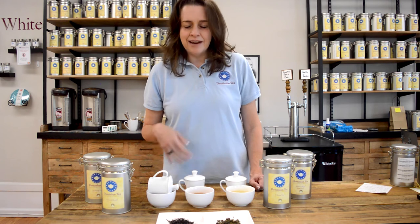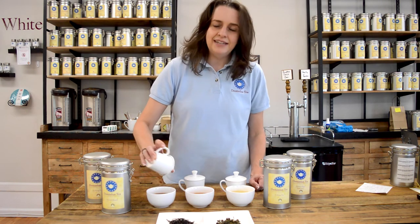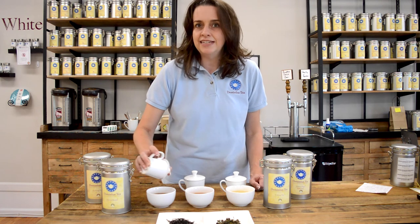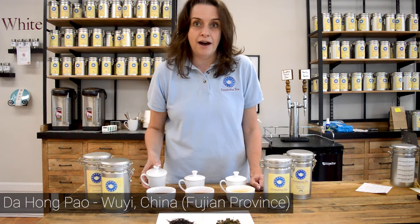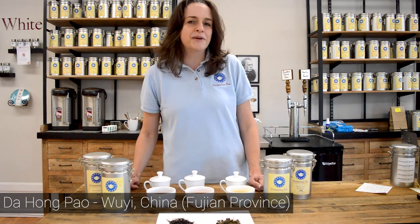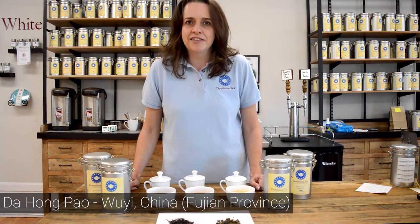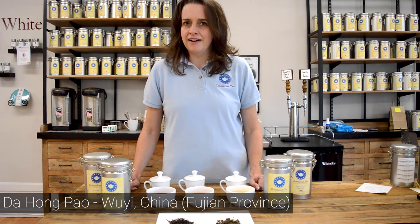On the last side, much closer to that 85% oxidation, is the tea many people sometimes refer to as the granddaddy of oolongs. This is Da Hong Pao. It comes out of Wuyi, China in the Fujian province. It also goes by the name of Big Red Robe. When you have oolongs that have mythical names like this, you know they've been around for a while.